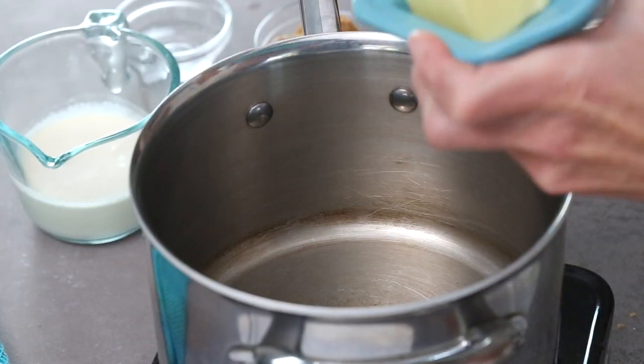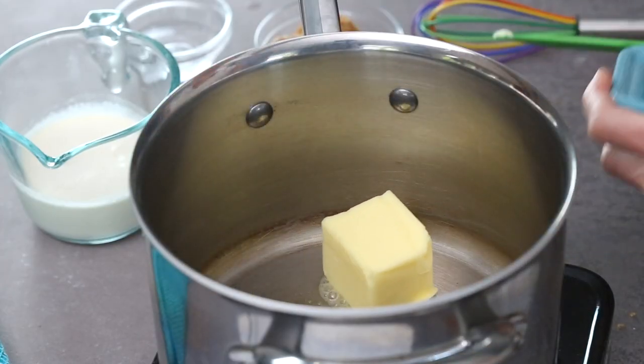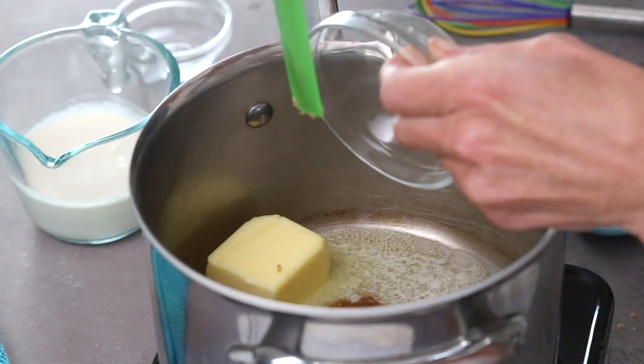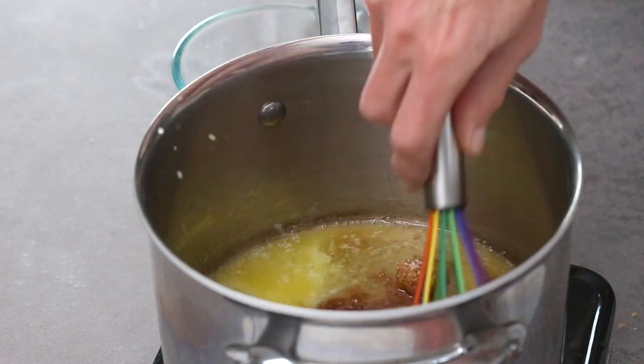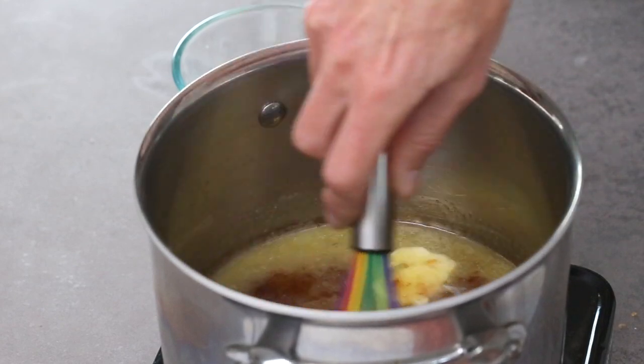Add a quarter cup of butter, a quarter cup of Swerve Brown, and a quarter cup of bocha sweet or allulose. Let everything melt and whisk them together, then bring them to a full boil over medium heat and boil for three to five minutes until it really starts to thicken.